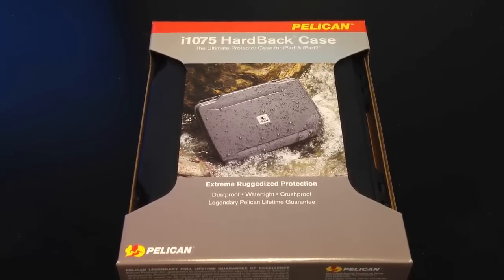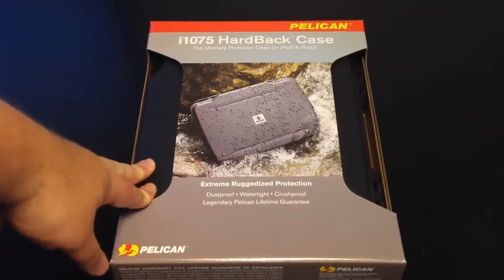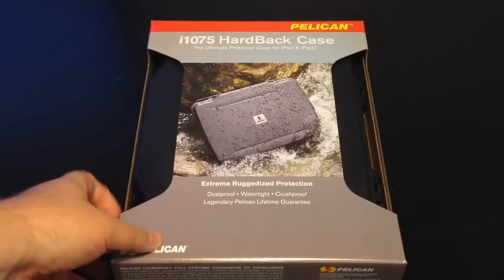This is the i1075 — it's a hardback case, the ultimate protector for iPad and iPad 2, which should also work for our iPad 3 and the new iPad. These guys make things you can actually drop from 3 feet and it will survive and protect your inside wares, and it will also go down to 3 feet underwater. So let me do some extreme testing here in a bit — stay tuned.